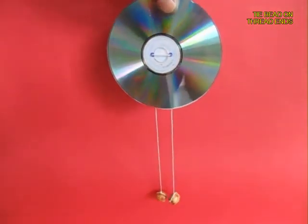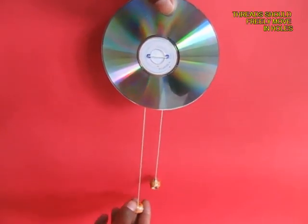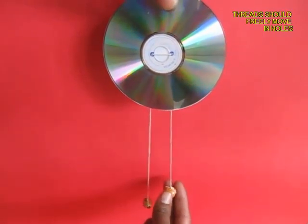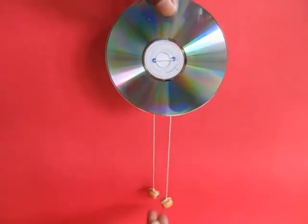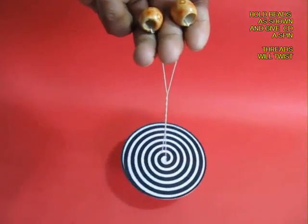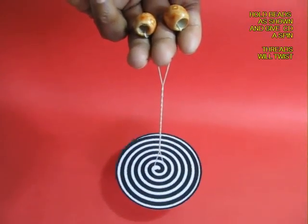This is the back view. You can pull one thread and the other thread will come up — the thread is loose inside the holes. Now hold the CD as shown and give it a spin.